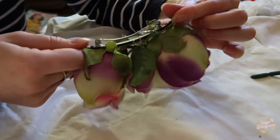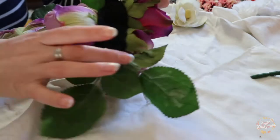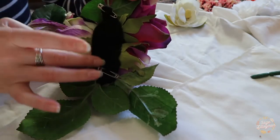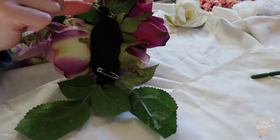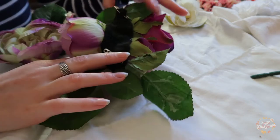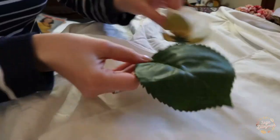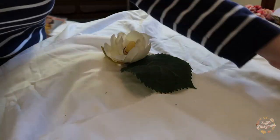Making a matching flower corsage to go with your hair piece is really simple. You just put on a bit of felt at the back and sew it together, going right through the flower stems, and add a little safety pin so you can attach it to your clothing.